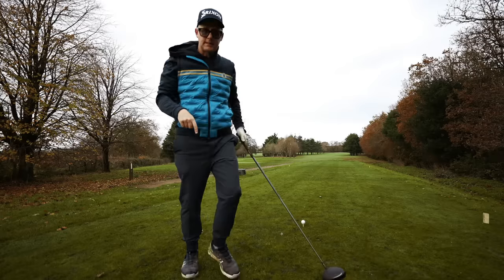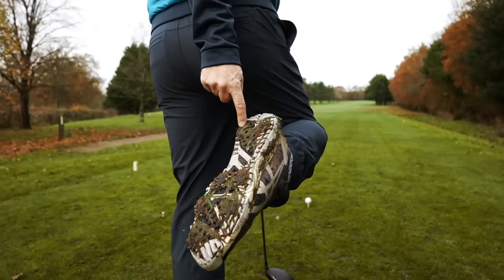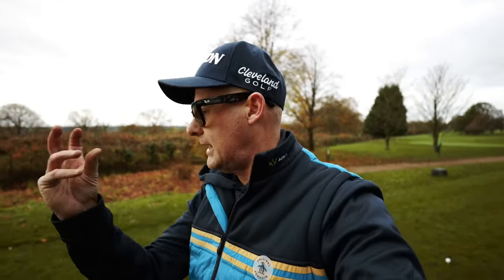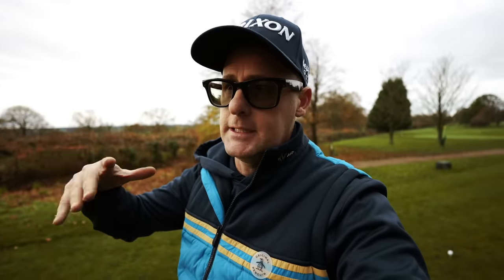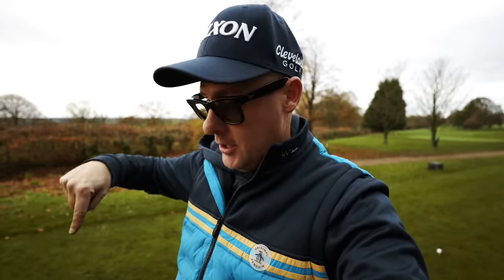One thing that will happen when you do this is whatever's on the bottom of your shoes will start to feel like it makes a difference — spikes, no spikes, soft spikes, cleats, whatever you use. Often it doesn't feel like it makes a difference for golfers because they don't hold on, they don't have braking force. Certainly when it's a little damp like today, I wouldn't want to be in pimple shoes — I want cleats allowing me to grab that ground.